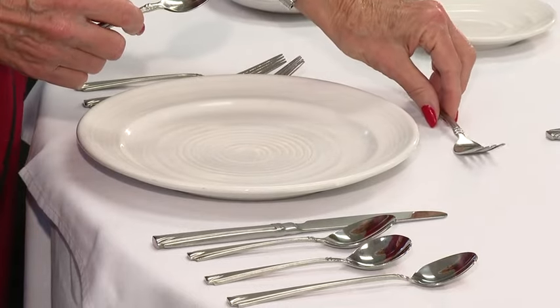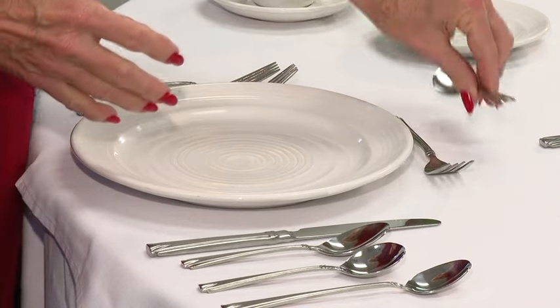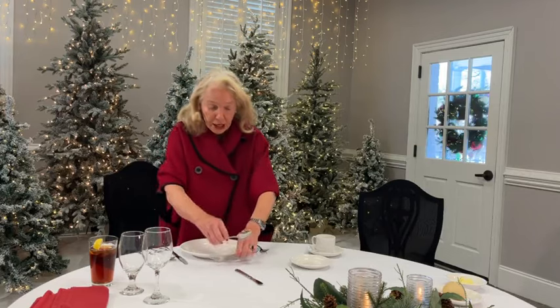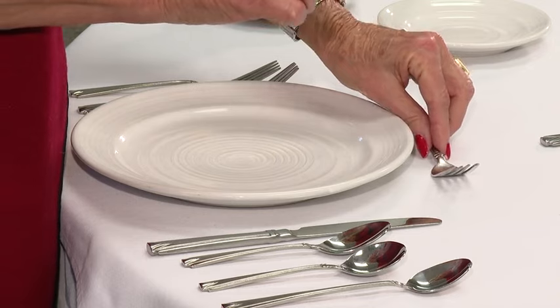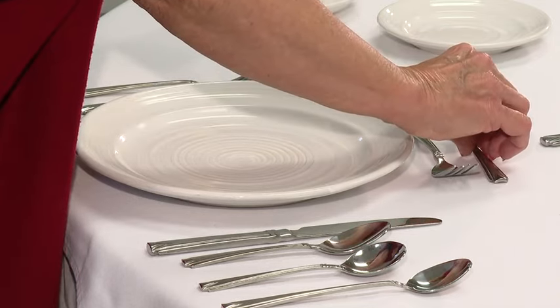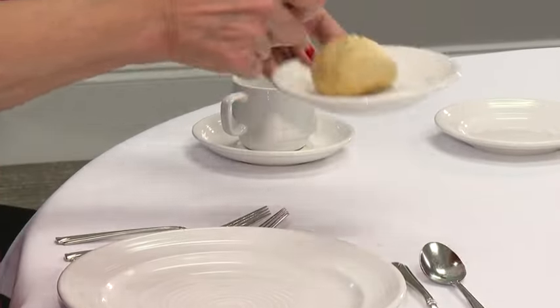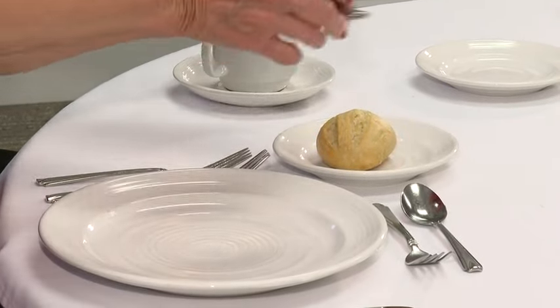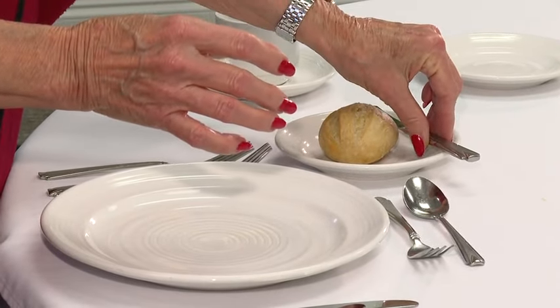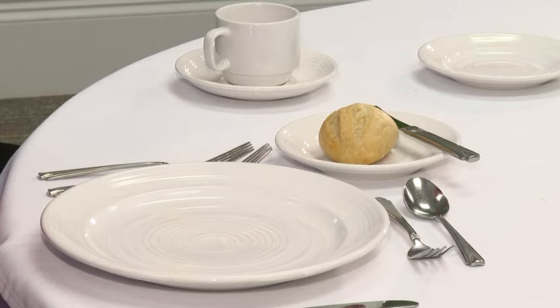This is a dessert fork — goes at the top. This is a dessert spoon — also goes on the top, because you want to be able to pick it up. This is a bread and butter knife. It goes one inch from the tip end of the dinner fork. The knife is placed at the top with the blade facing you.